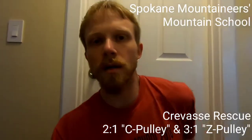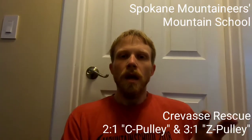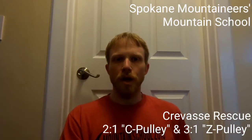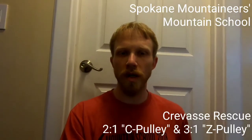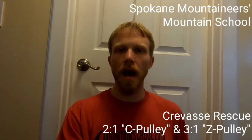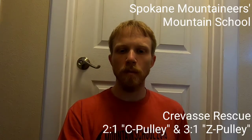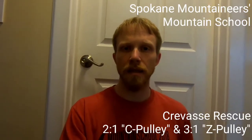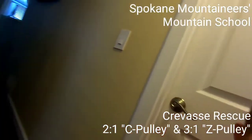All right, so we're ready to launch into crevasse rescue. This video isn't really going to show what rescuers one, two, and three do explicitly — it's more about demonstrating the mechanics of the system. I'm going to throw my helmet on and we'll get started.